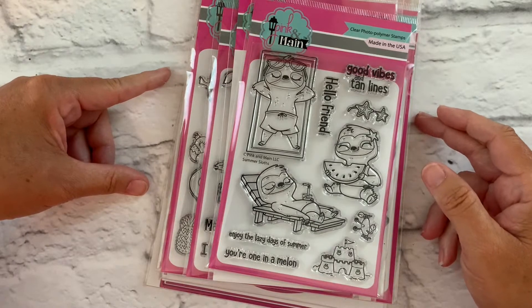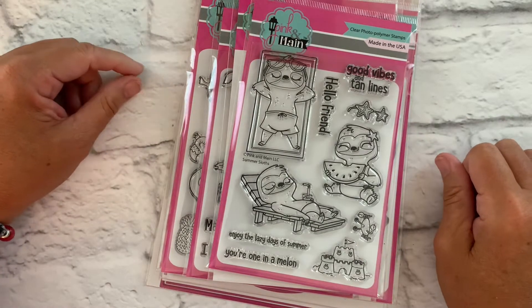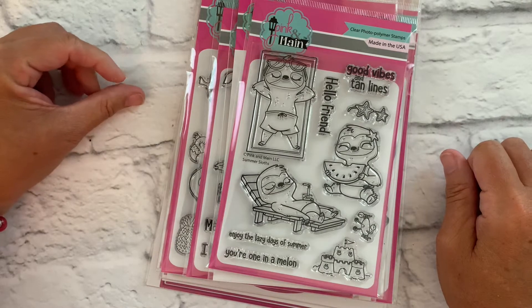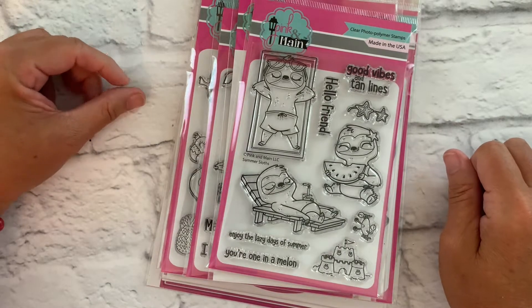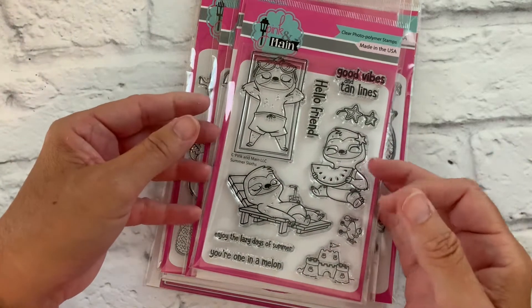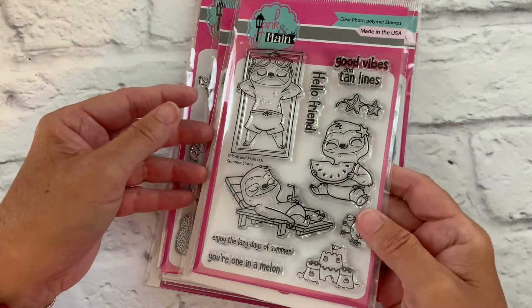Hi, this is Michelle with Pink and Main, and today I'm going to be giving you a closer look at our June 20th summer stamp and die release. We've got some really cute stamp sets for your summer paper crafting, so let's get started.